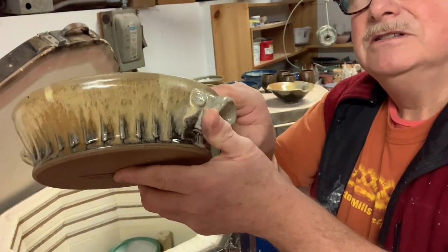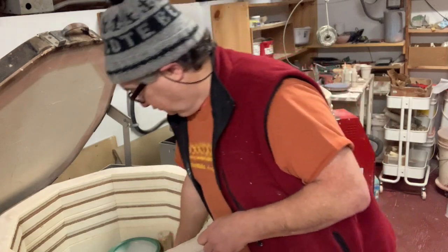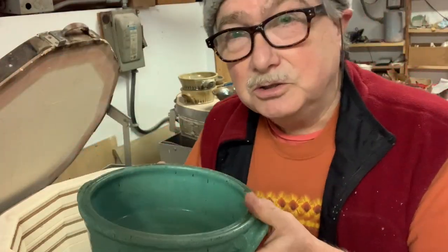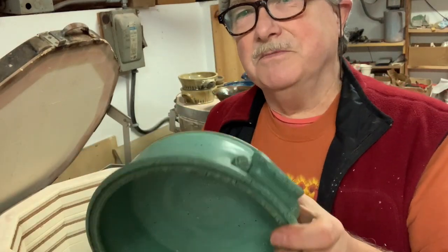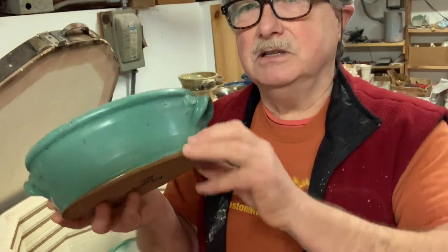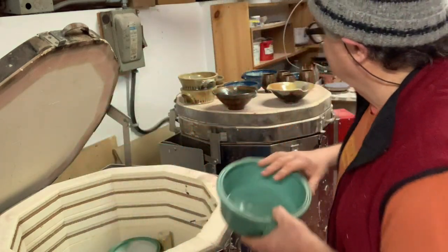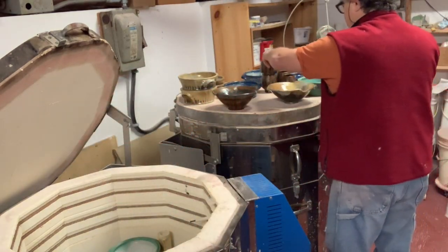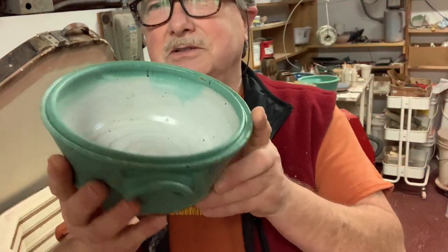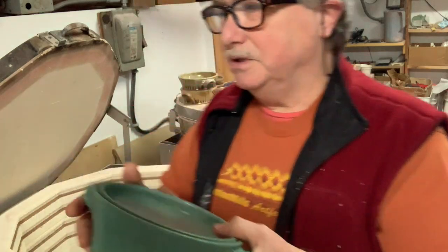This was just a regular green that I dropped into the glaze bucket — it was supposed to be different colors. When I was glazing it I have a little groove on the back so I can stick my fingernails underneath to help glaze things upside down, but it slipped out of my fingers and went all the way in. This is what it was supposed to look like — white on the inside and all that. The key there is not to drop it, I guess.